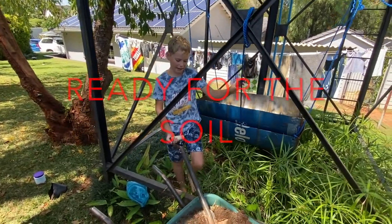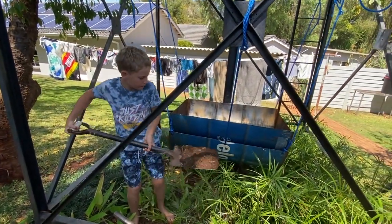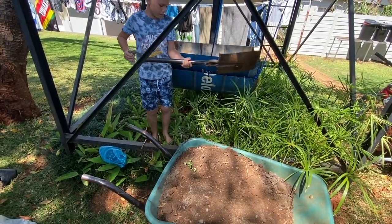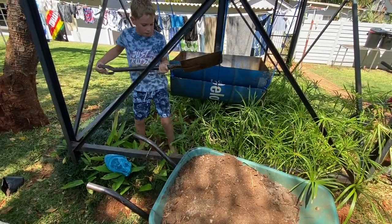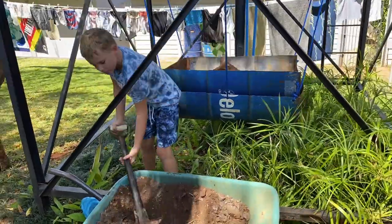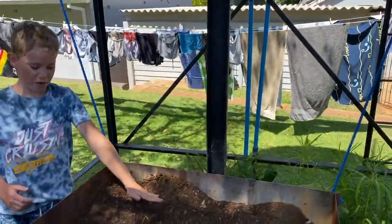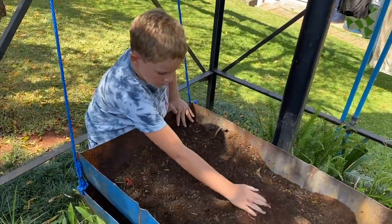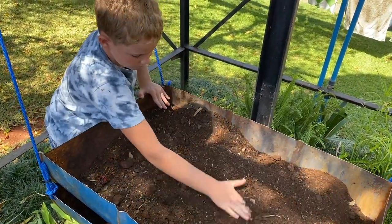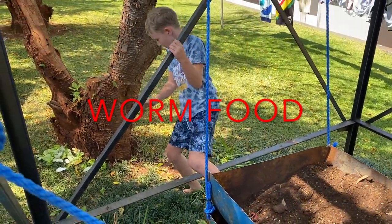Now I've got some nice soil from our garden and I'm going to be putting the soil in. Now I'm going to level off the soil. Now I'm going to put a little bit of cabbage and lettuce for the worms to eat.